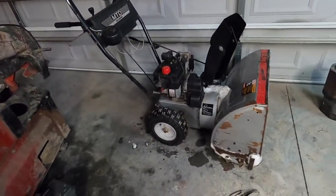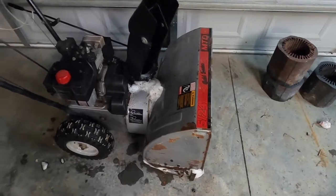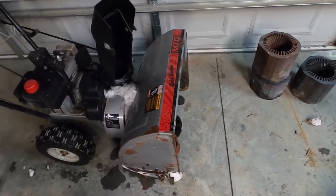Hi guys, welcome back to another one. Got a snowblower here — it's an MTD 524, so it's a five horsepower, 24-inch width two-stage snowblower.